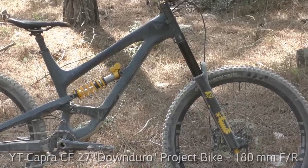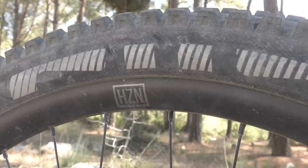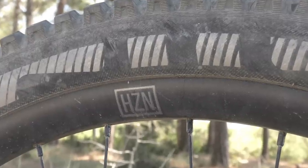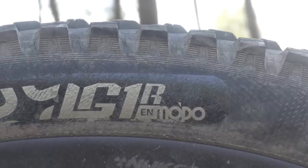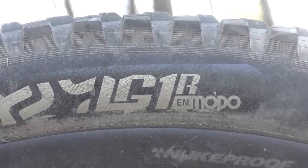We also picked up a pair of Nukeproof's all-new Horizon wheels. They are rated for Enduro and DH riding, which made them a perfect match for this build. To finalize the changes, we also mounted up a pair of E13's latest 80 tires, with the downhill casing in the rear and the Enduro casing up front, Mopo compound for both of them.